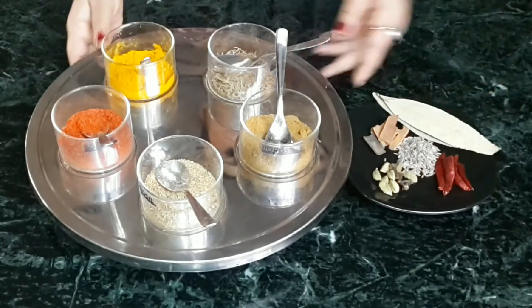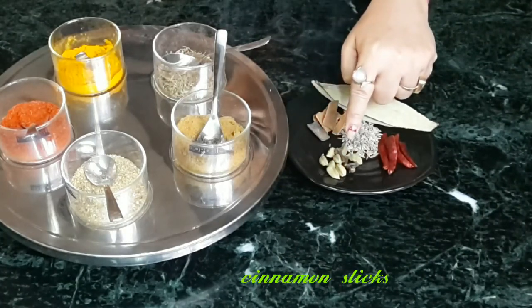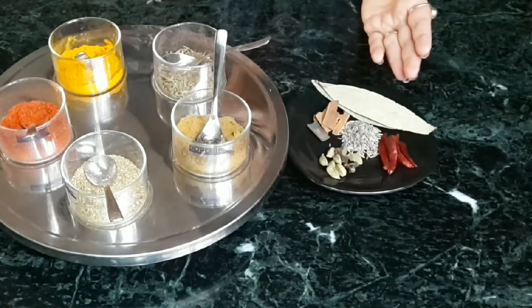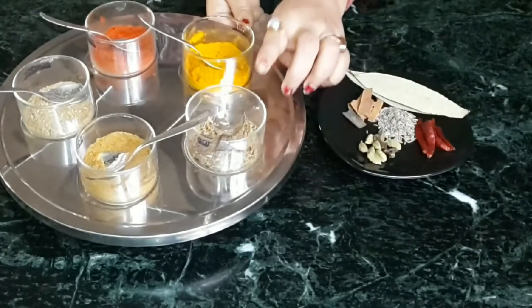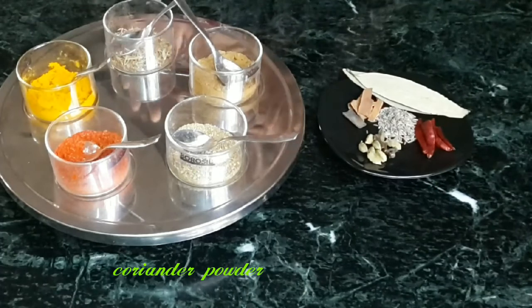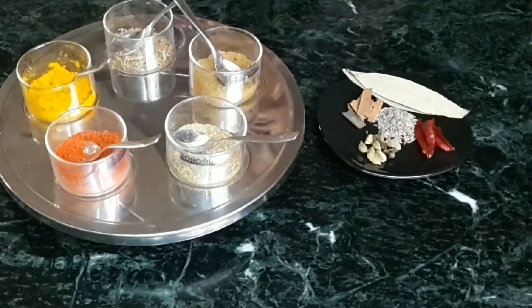For tempering we require cumin seeds, cinnamon sticks, green cardamom, cloves, split whole red chilies, and bay leaf — these are the basic whole spices for tempering. For dry spices we require garam masala powder, turmeric powder, red chili powder, coriander powder, and cumin powder. Cooking will be done in mustard oil, with salt and sugar to taste.